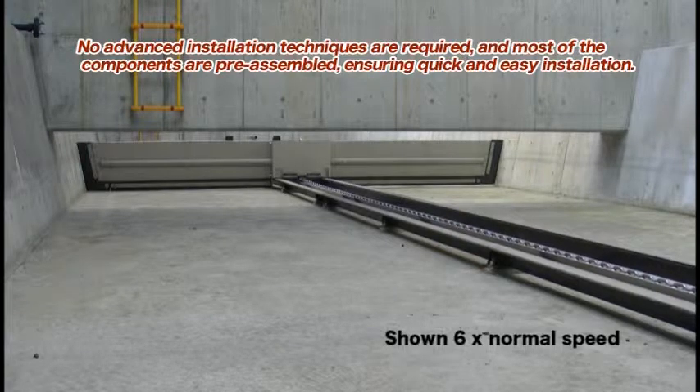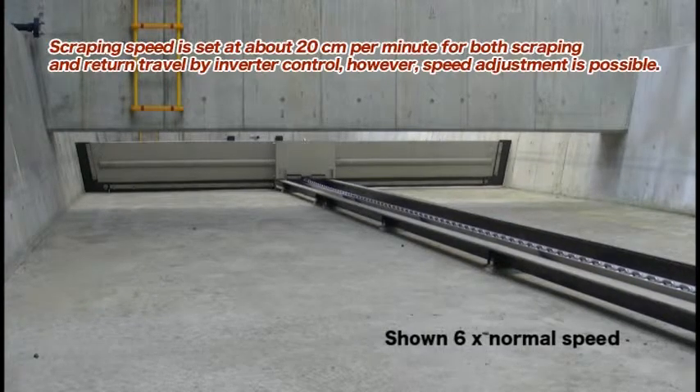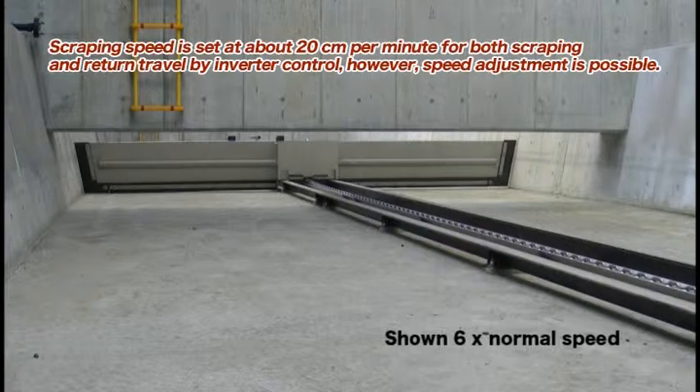No advanced installation techniques are required, and most of the components are pre-assembled, ensuring quick and easy installation. Scraping speed is set at about 20 cm per minute for both scraping and return travel by inverter control.